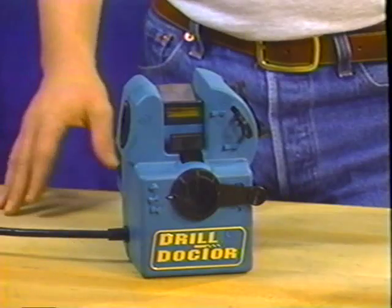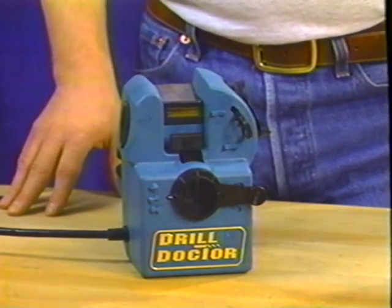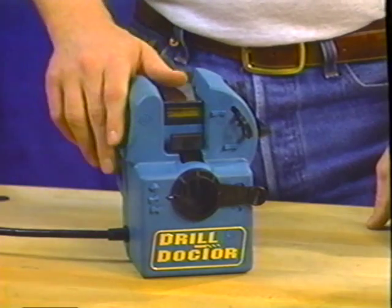Operating the Drill Doctor is easy. There are three basic steps that when followed will result in an incredibly sharp drill: align the drill, sharpen the drill, and if desired, split the drill point.